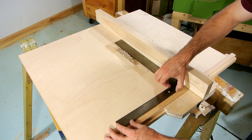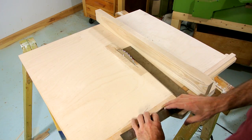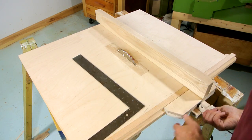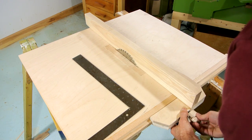My fence is totally square to the table, but the blade itself on my homemade table saw is not entirely parallel to the fence. So I still need to do some alignment there.